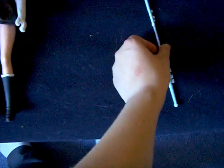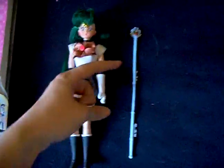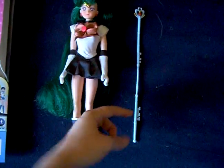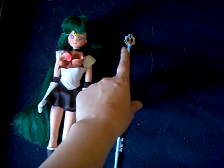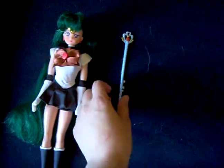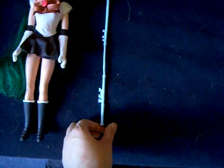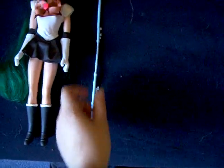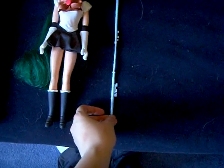As for her wand, it was originally about half this size, so I made it longer. There was no painting on it either — it was simply grey. You can see it's self-made and modified, but it's better than the half-sized thing.